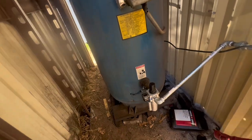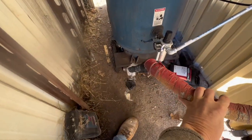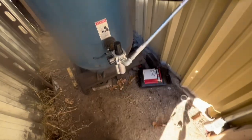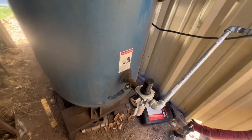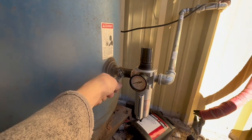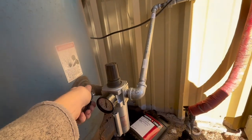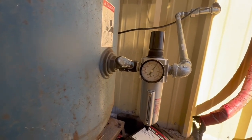On this side we did have just an air hose plugging into the tank, but now we've got a filter regulator. We have a shutoff valve. We can turn this on and we've got 120 pounds going into the shop.